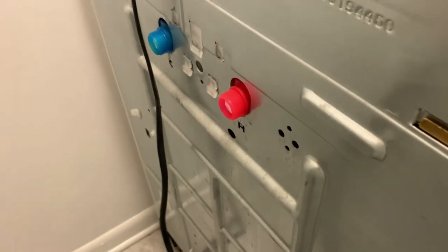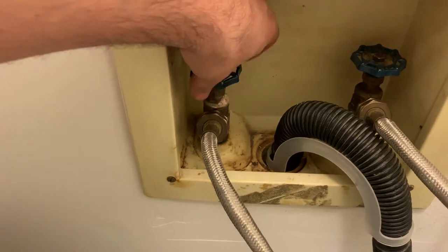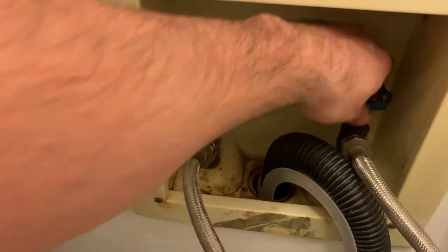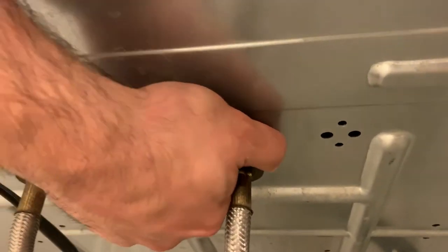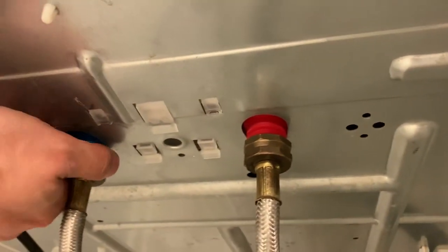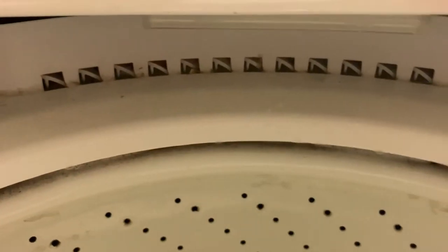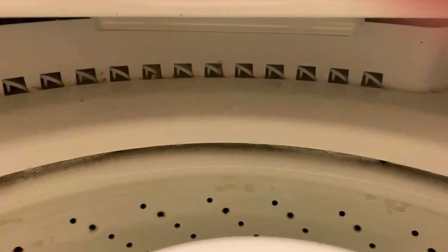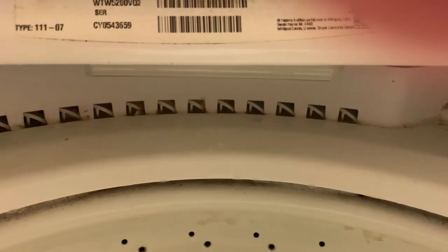Let's hook all these back up. Now the true test — let's turn them on. Probably need to get some channel locks to tighten these up further because right now they're just hand-tightened. But the true test is under the hood — yeah, that's how I want it: clean and dry.